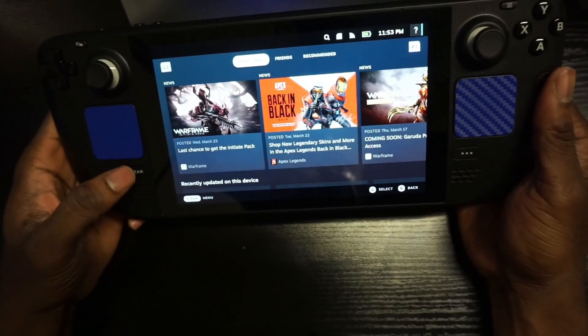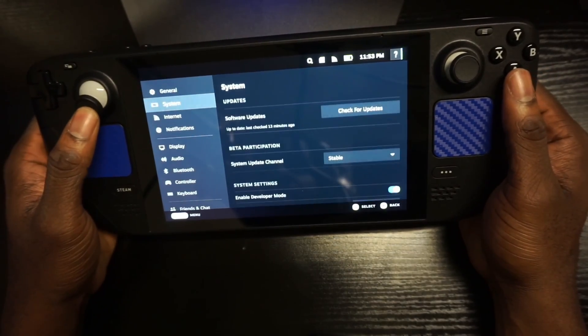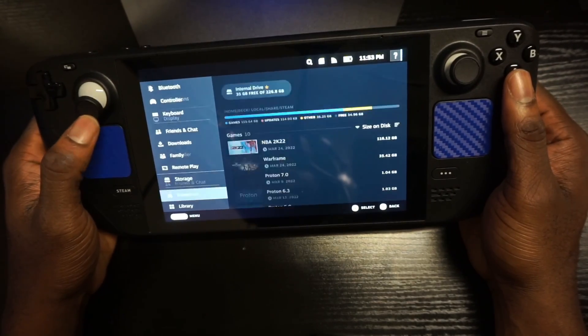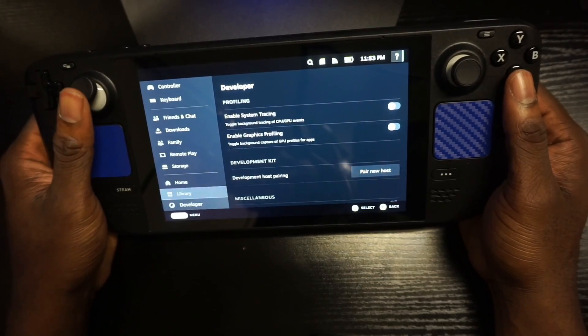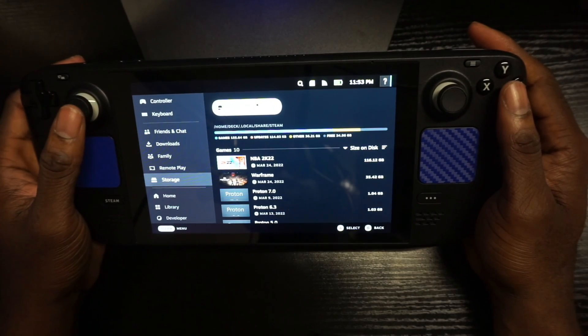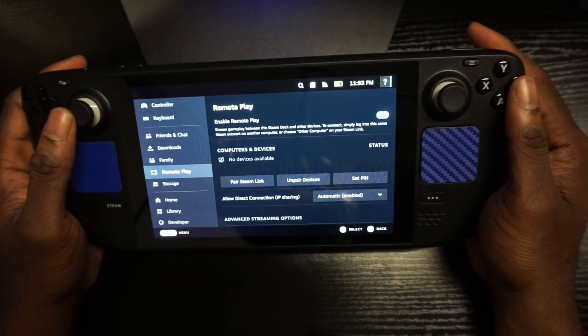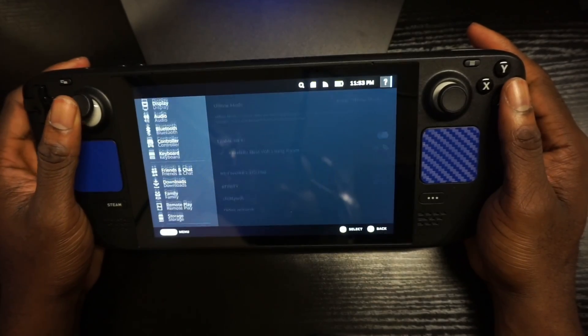If we go to Settings and then go to Storage, you'll see that you can't see the SD card here. Storage is just showing internal right now. In order to see it, you have to go to System.